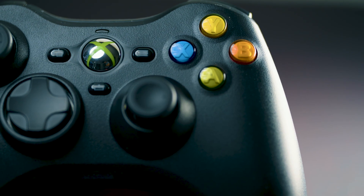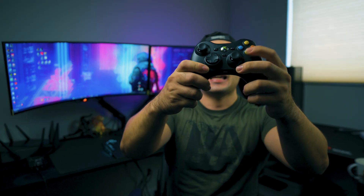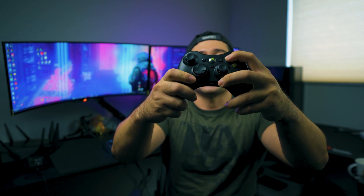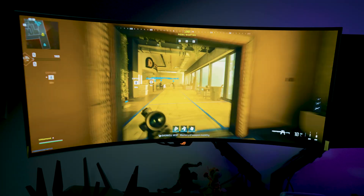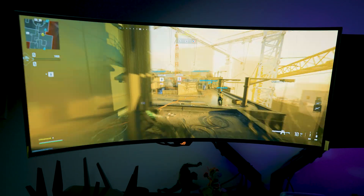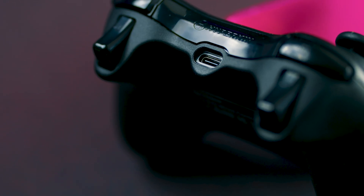When you use the A, B, X, and Y buttons, it feels just like the original Xbox 360 controller — the travel feels exactly the same. Pressing them gives memories of playing games like Gears of War or Modern Warfare 3. The left and right bumpers are also the same, very clicky.